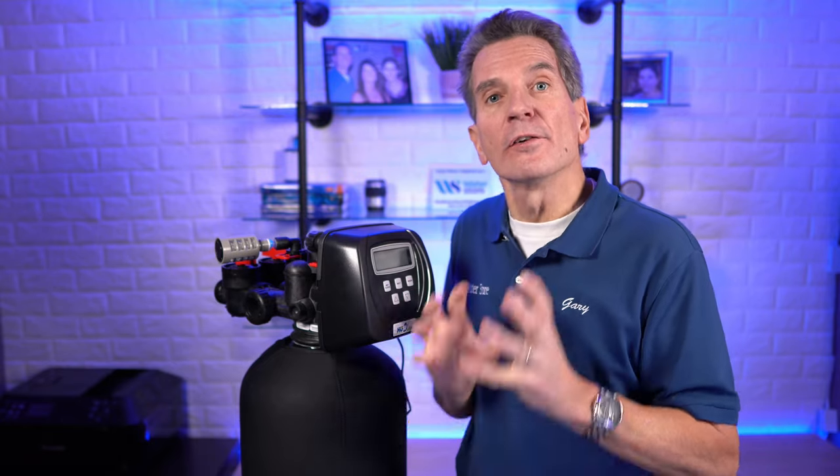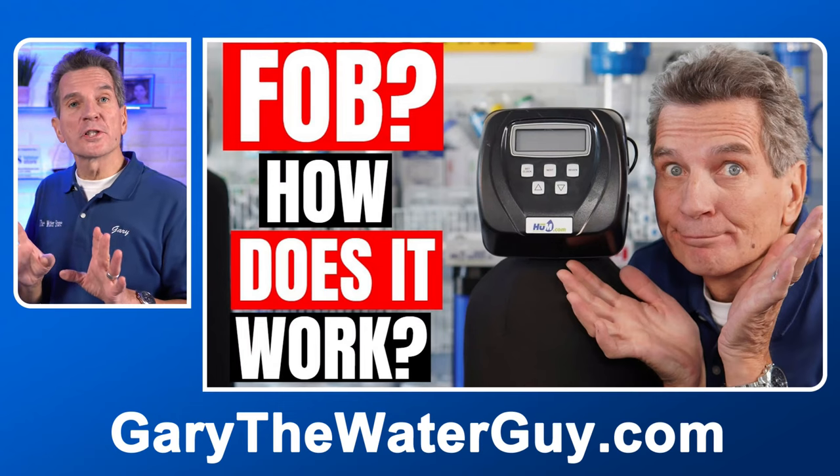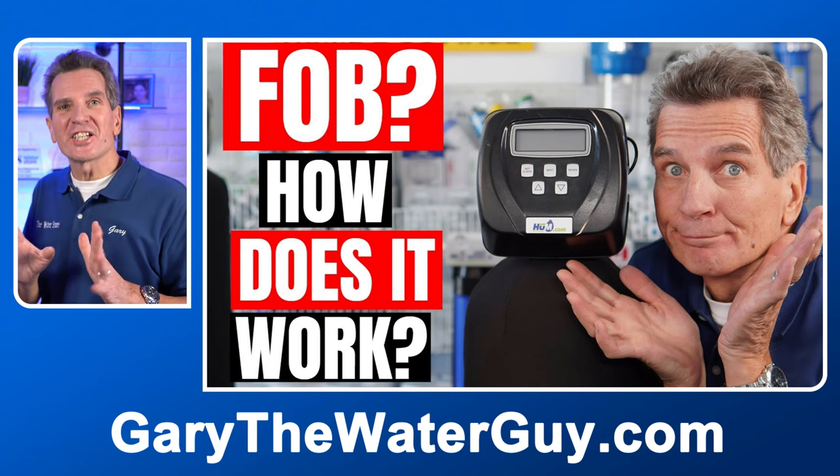So how these systems work is they use air to oxidize the iron and the sulfur out of your water, and then trap that oxidized iron and sulfur inside the tank, and then backwash it every few days. Now if you want to learn more about how these systems work, I've got a great video that shows you the whole process. I'll put a link in the description down below, and you can definitely check that out.